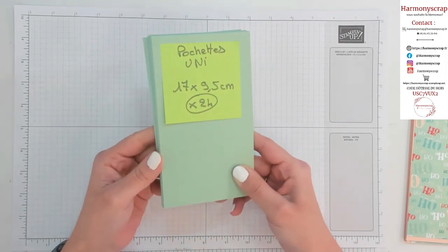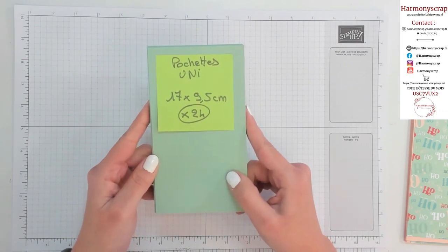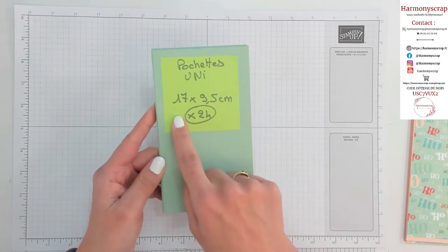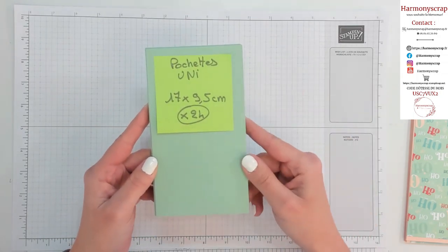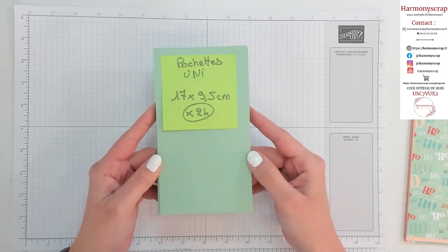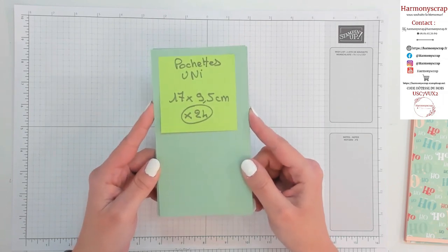Courage, on va y arriver ! Mais en même temps, c'est que du plaisir. Pour les petites pochettes qui vont accueillir nos sachets de thé ou de tisane — bref, pour se réchauffer pendant l'hiver — il vous faut 24 morceaux de 17 par 9,5 cm. J'ai choisi de prendre du papier uni et de décorer ensuite avec du papier design. Mais vous pouvez tout à fait couper directement dans du papier design.